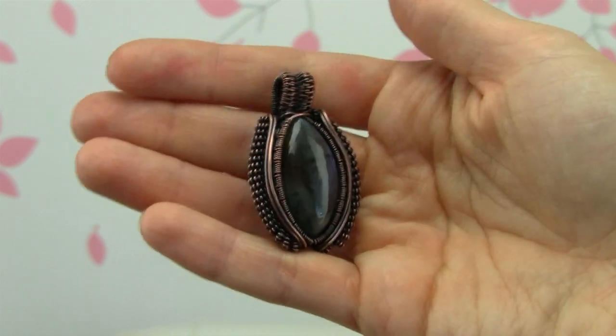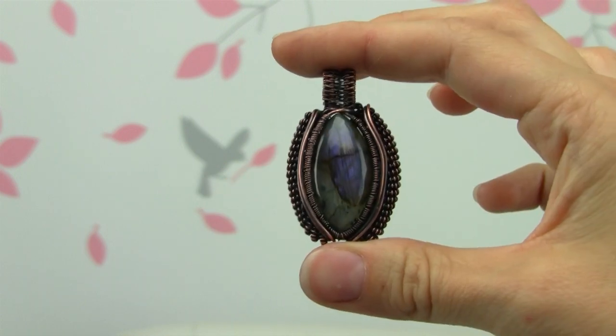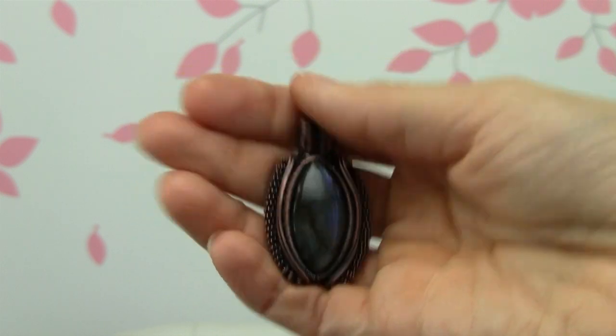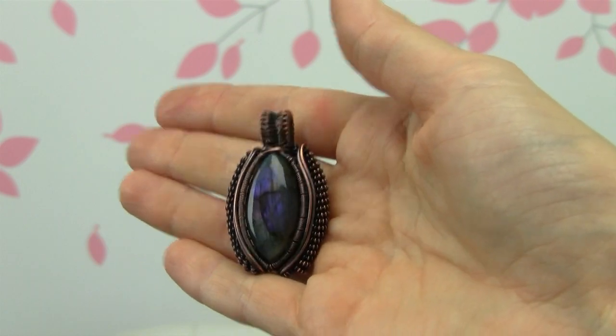Hi everybody, it's Oksana and today I'm going to show you how to make this pendant right here. It's a cabochon pendant. Here is the front of it and here is the back. And if you want to support me so I can keep making these free tutorials for you, just click on the little eye right there. So let's get started.